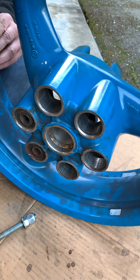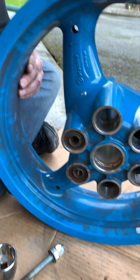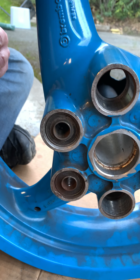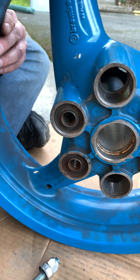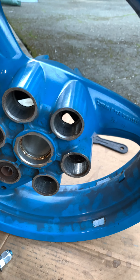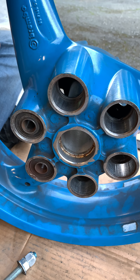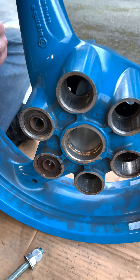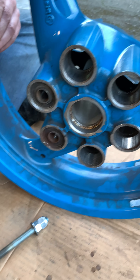This is my Ducati Monster 750 rear wheel and I'd like to get it re-powder coated, so we have to get these cush rubbers out. Our initial attempt was just with a bearing puller, but they're so fused in there after over 10 years of heat. The bearing puller did not work at all.